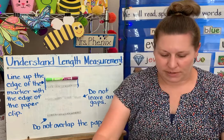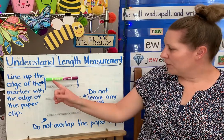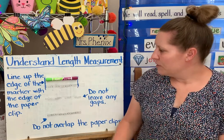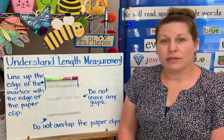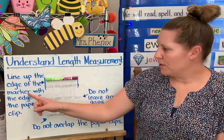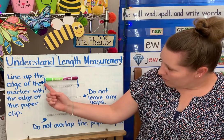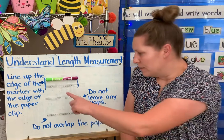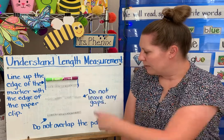Let's take a look at the board for another example. I want to measure how long this marker is. I'm going to use paper clips instead of cubes this time. I want to know how many paper clips long my marker is. I'm going to line up the edge of the marker with the edge of the paper clip — that's this blue line — and put the marker edge and the paper clip edge in the same spot. Then I'm going to line up paper clips along the marker until I can see how long it is.